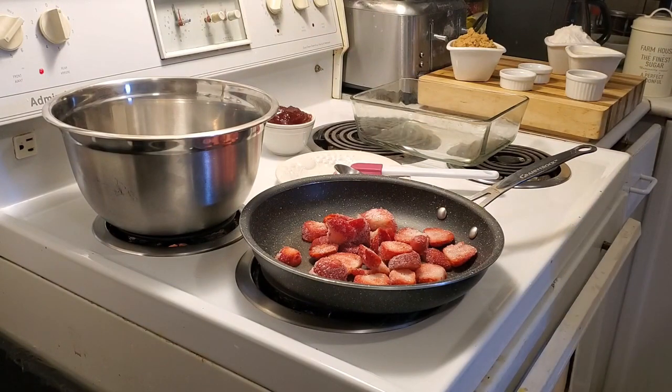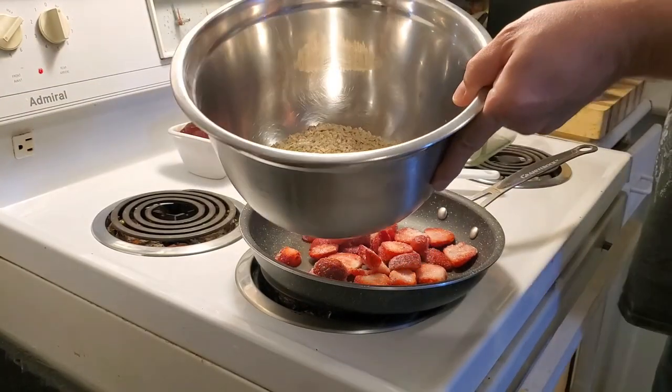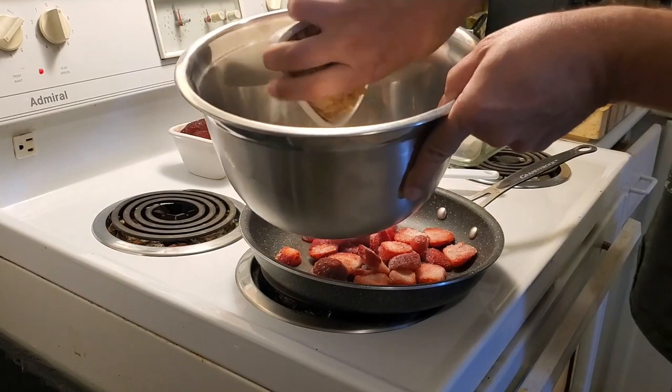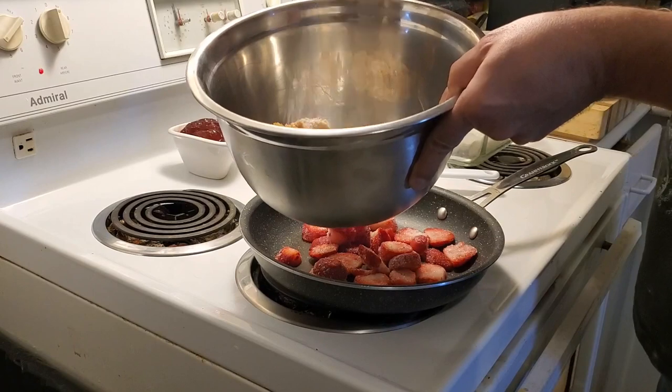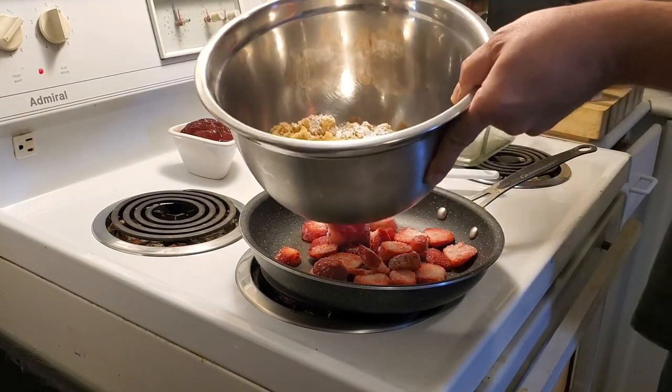We're gonna make the crumble part. We're gonna put some lovely quick oats, some brown sugar, a little bit of baking powder, and a little bit of baking soda.